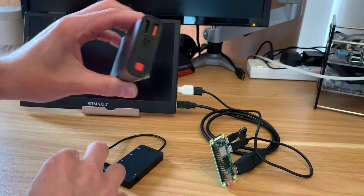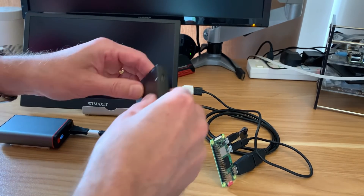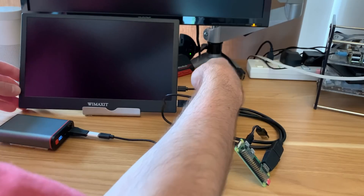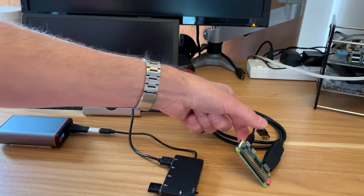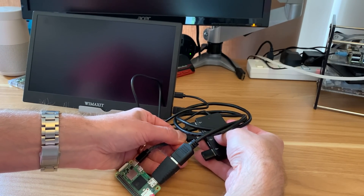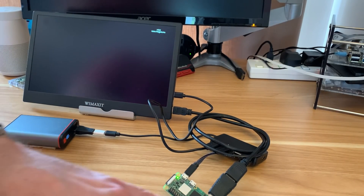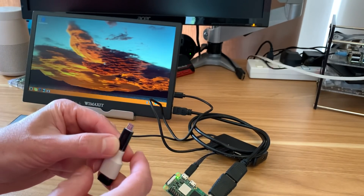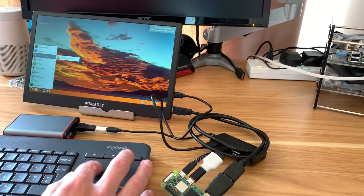I also considered using a USB hub with an ordinary power bank, powering the hub and then plugging everything into it. The monitor gets power via a USB-C to USB-A adapter from the hub, and the Pi Zero 2W is also powered from the hub, leaving a free data connection. I can plug in a keyboard dongle and the keyboard works absolutely fine.